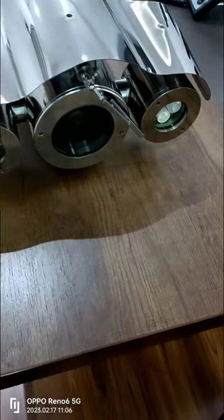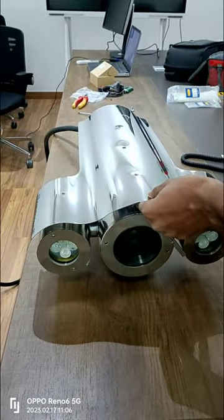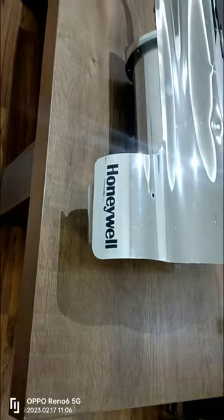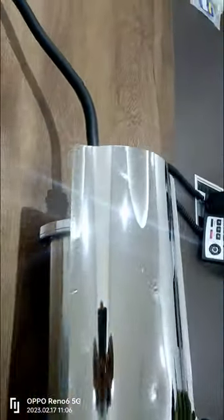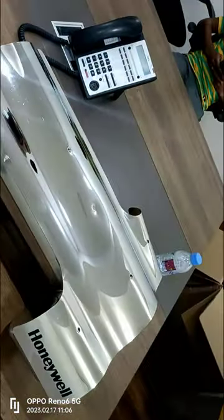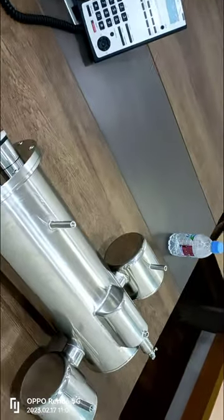Now that we have our Honeywell Explosion Proof Camera properly configured and integrated, it's time to dive into the nitty-gritty of repairing and upgrading this beast. Before we begin, make sure you have all the necessary tools handy, such as a screwdriver set, replacement parts, and any specialized equipment required for the repairs or upgrades you plan to undertake.